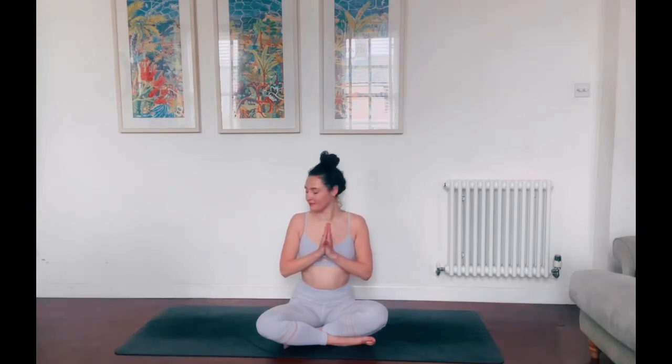Hi Yogis! Today I'm going to be taking you through an energising morning flow, opening out the heart and creating some gentle backbends. When you're ready, meet me back here.